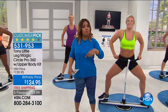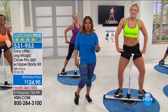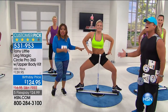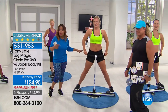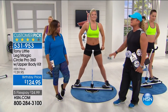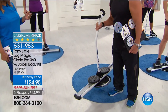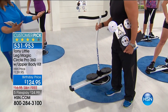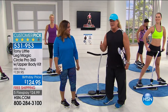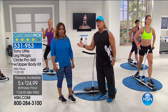Ladies, people sell us all sorts of stuff, but if it doesn't work we're going to say so. This works and you've made it a customer pick. Your timing couldn't be more spot on because we've kicked off our 40th birthday celebration. This is at a birthday price — the brand new 2017 version we're shipping with free shipping and it's under $25 to get it at home.